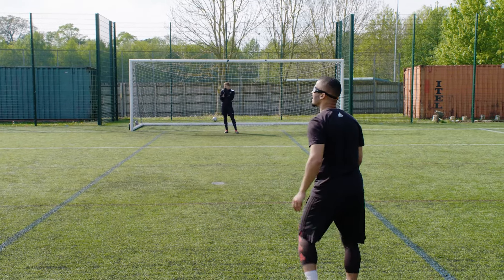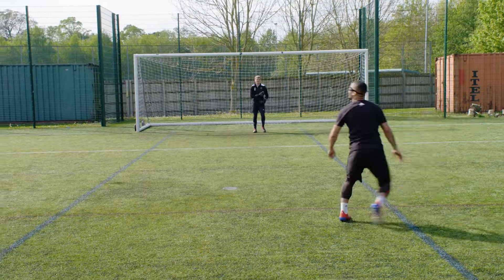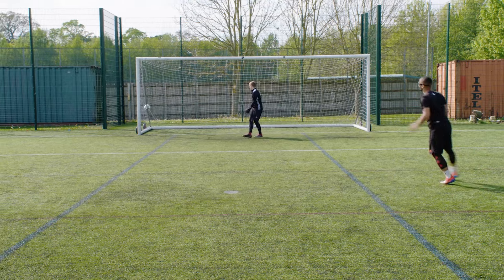Put your foot through this one Jez, I'm going to put it on a plate. Oh, what a strike!